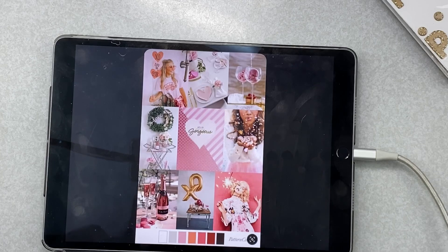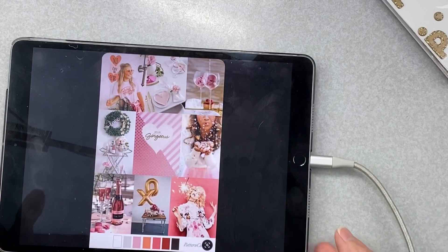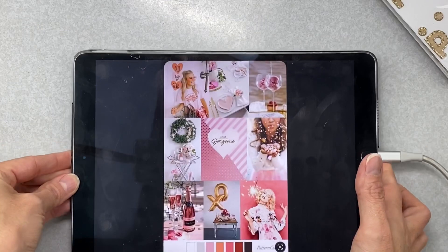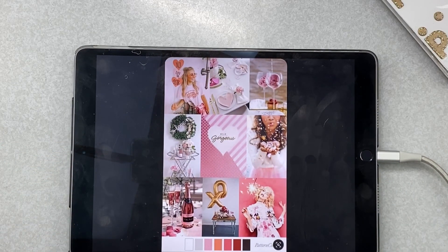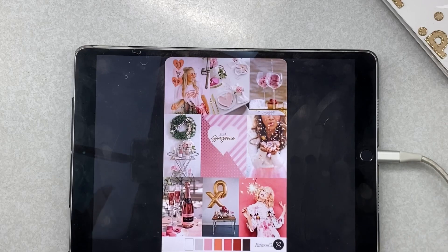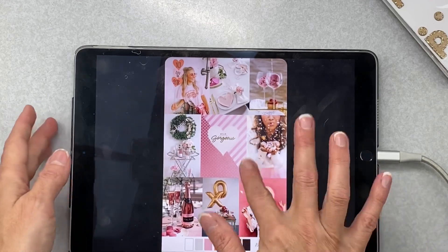You do not have to use any of these things as inspiration — pull your kit and do whatever you want to do. I think it's fun to grab a little inspiration along the way. My colors are roughly matching this but the feel is kind of lovey and Valentine-y, so here's my mood board.